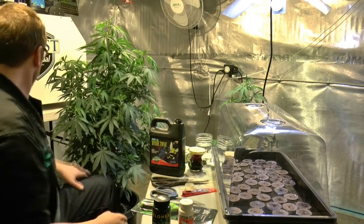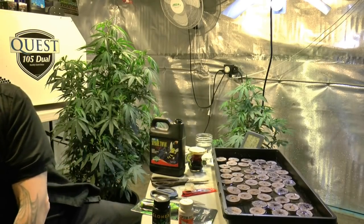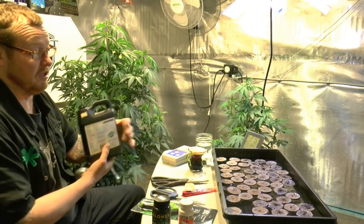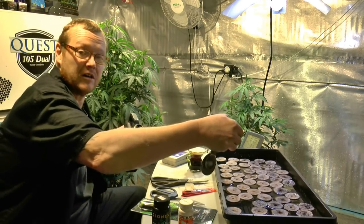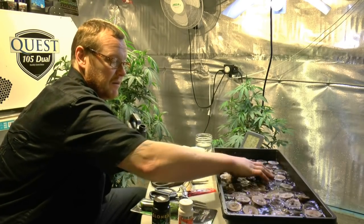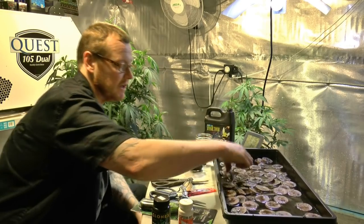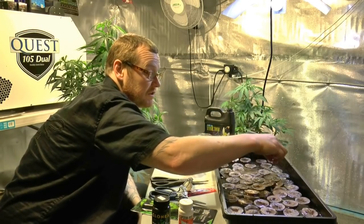Remember: make sure everything is always clean. The Aussie Tonic — for cuttings it's one mil per gallon. I just used a gallon, so one mil goes right in there and I mix it up right away. This is what I use; it's good for stress. I like to use the Aussie Tonic when I do my cuttings — just a little something to reduce stress on the cuts.